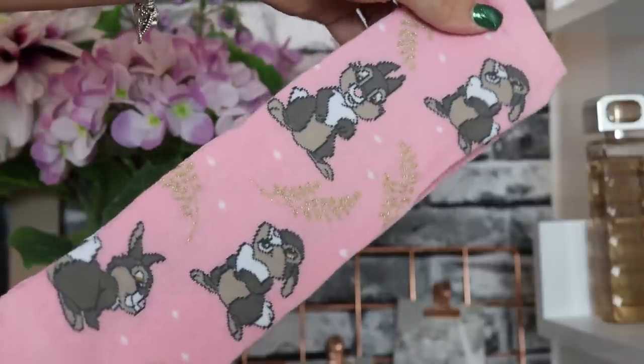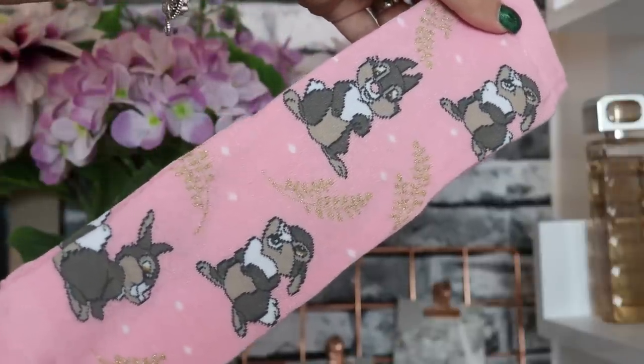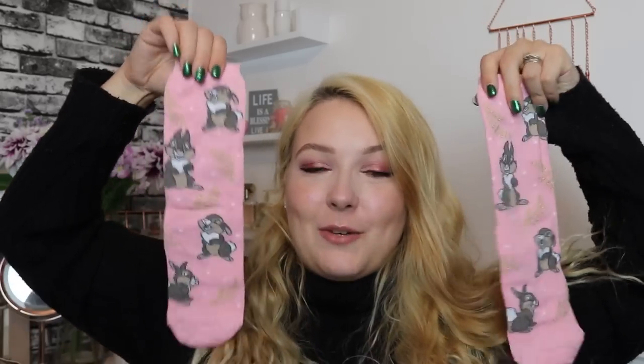Day number two — we've got gorgeous pink Thumper socks and these are adorable. You've got the little gold glitter leaves on there as well, really really sweet. These are going to be some of my faves — I already know. I just love pink in general, that's just my vibe.